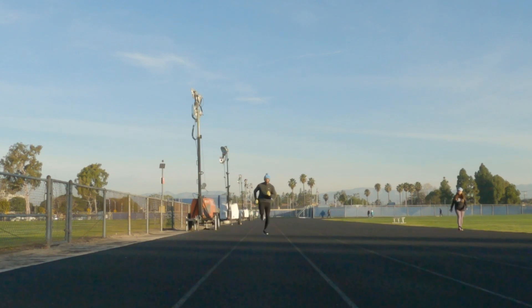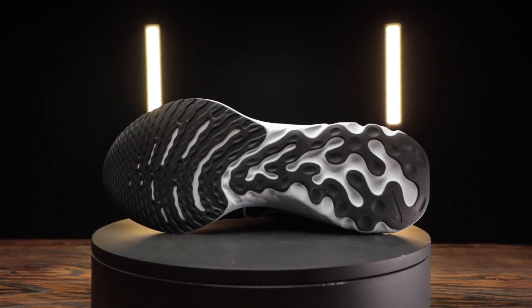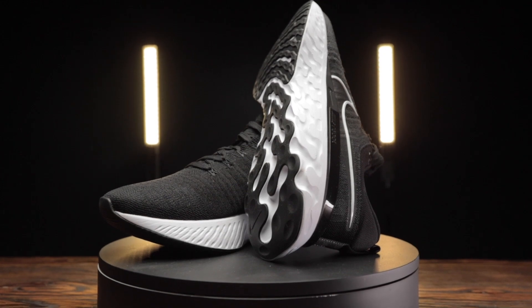In terms of how I've been using it, I've actually been using it as a replacement for the Pegasus 37, which means I'm putting in anywhere between 20 and 30 miles in this shoe alone, then subbing in one other shoe throughout the week. I've put in well over 50-plus miles in the shoe. Thanks to the traction, you can take this on pretty much any surface — road, dirt, trail — though I'd suggest staying away from technical trails due to the stack height and traction not being suited for that.